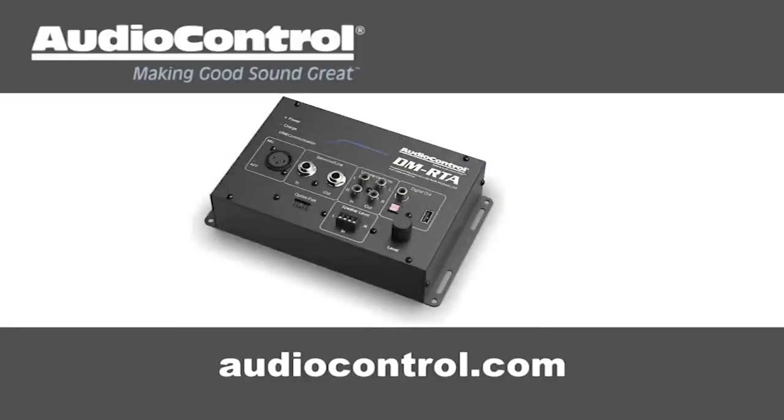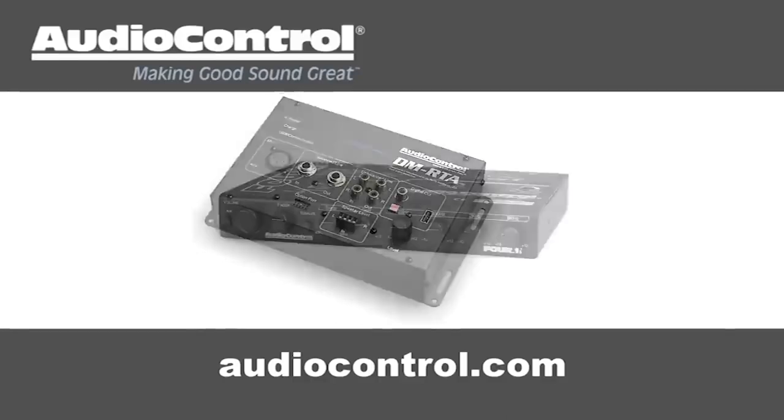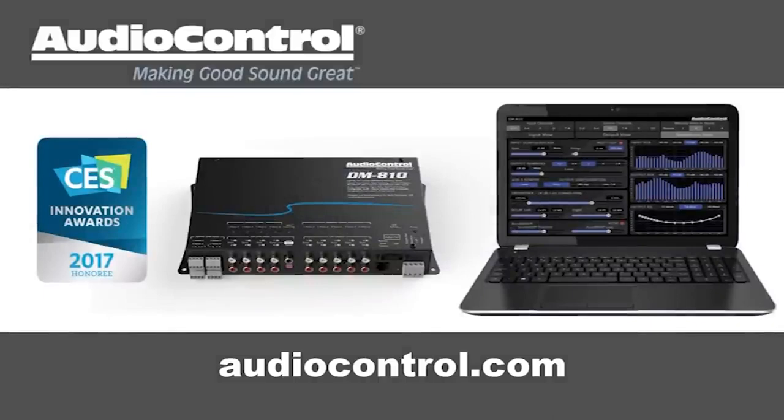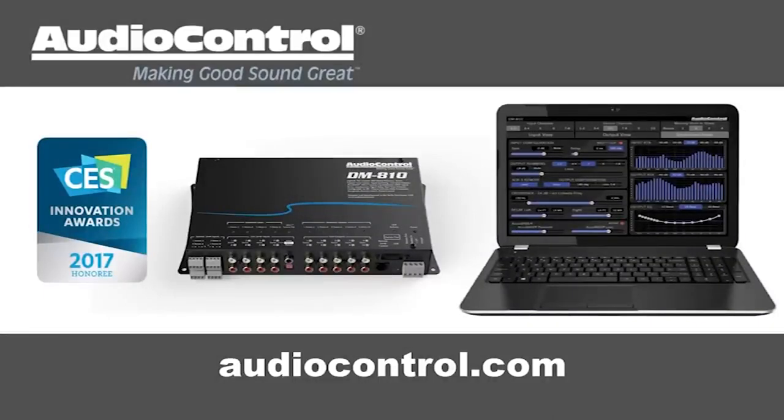Audio Control has what you need to make your good stereo system sound better. Take a look at Audio Control's full line of equalizers, line drivers, digital signal processors, and more at audiocontrol.com.